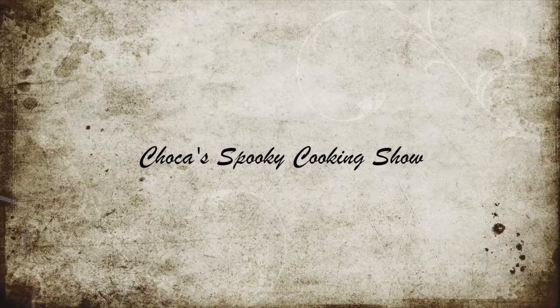Welcome to Chalka's Spooky Cooking Show. Let's get started baking spooky cupcakes.